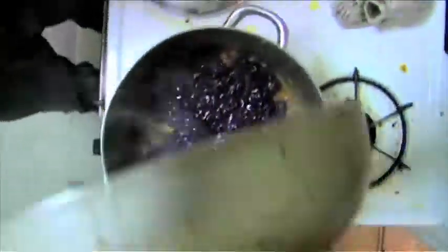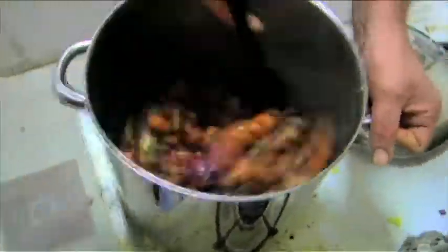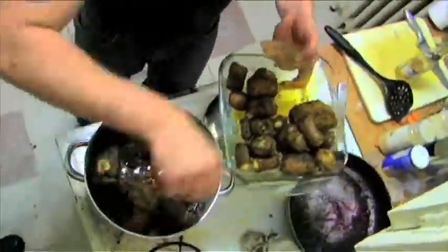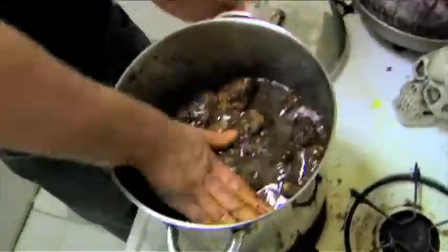Ready for the fun part — yeah, some damn good pieces of ox.